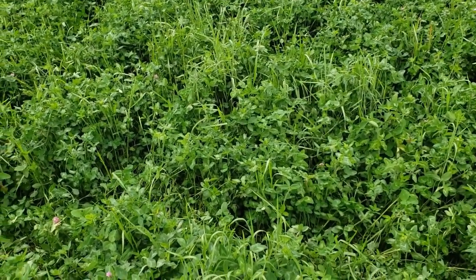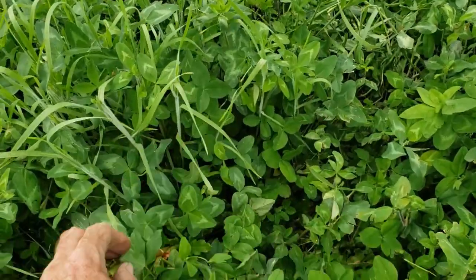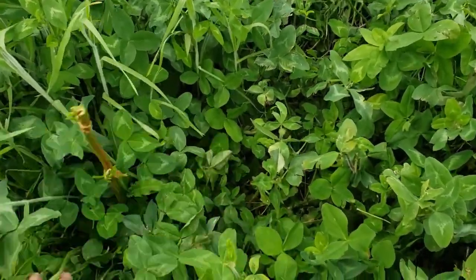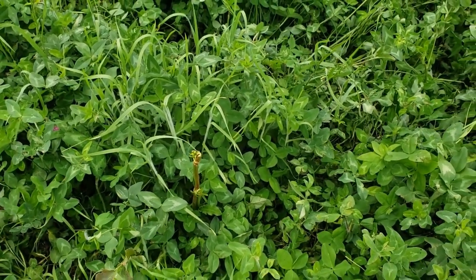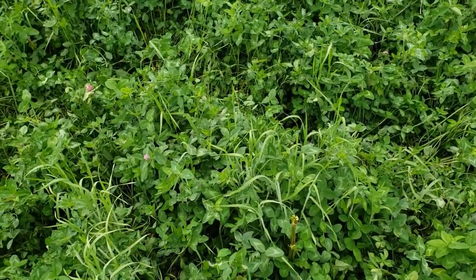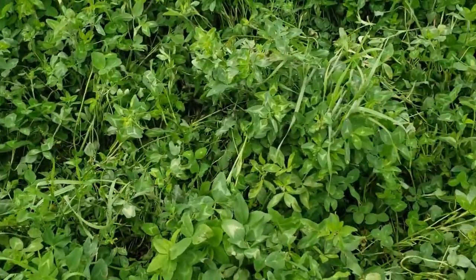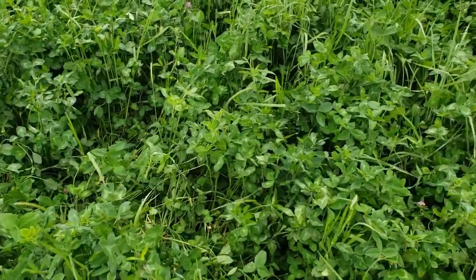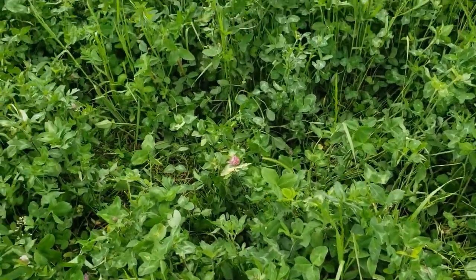As you can see, they came in here — only been here a few minutes — but the first thing they wanted to eat is this curly dock. They've eaten that already, it's just a stalk there now. It's mostly a weed, but this clover isn't quite blooming yet, just starting to bloom here and there. It's going to be pretty high in protein, probably 20 percent, at least 18.